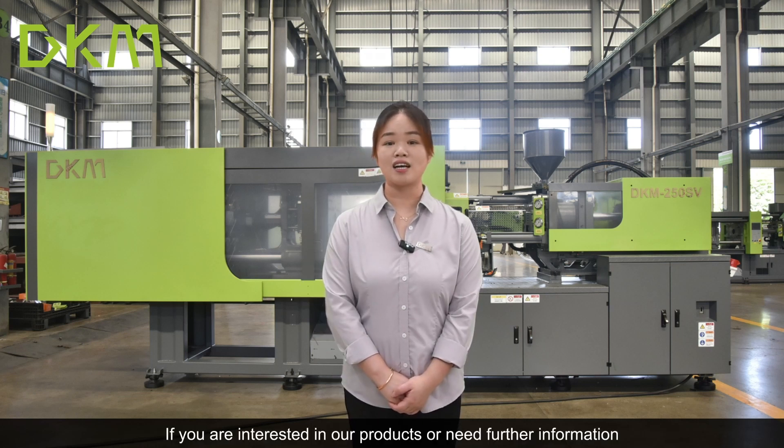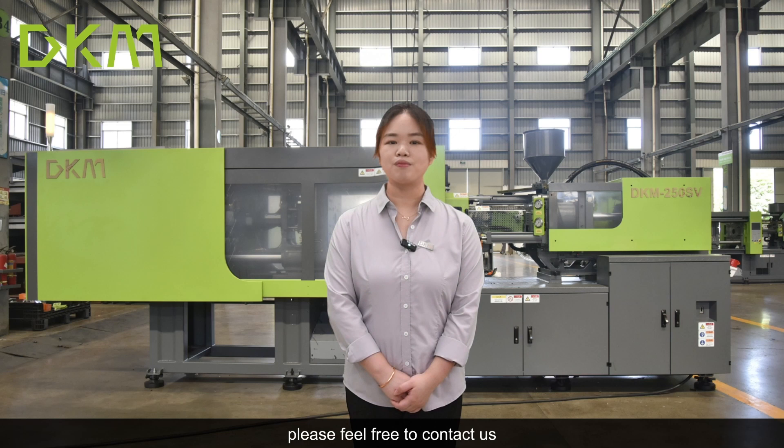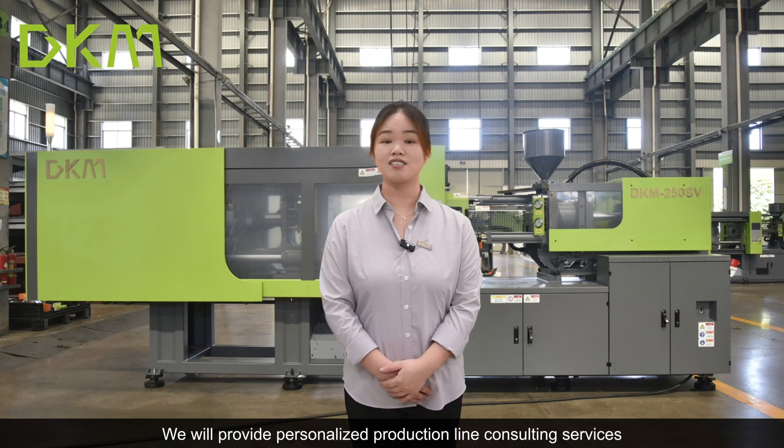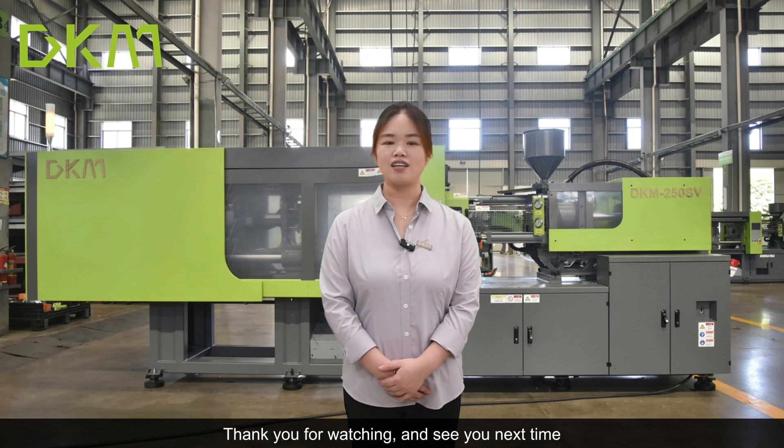If you are interested in our products or need further information, please feel free to contact us. We will provide personalized production line consulting services. Thank you for watching, and see you next time.